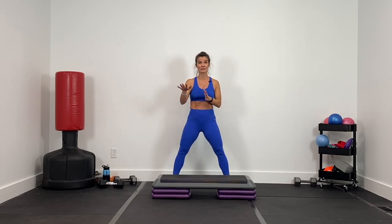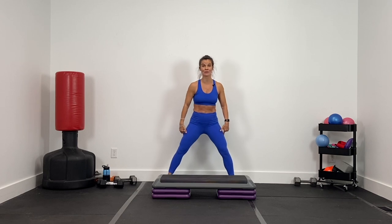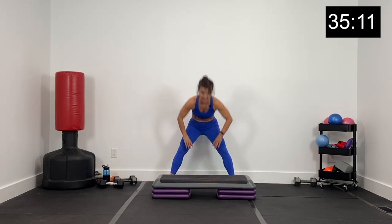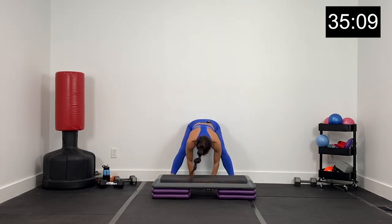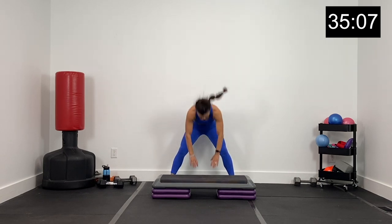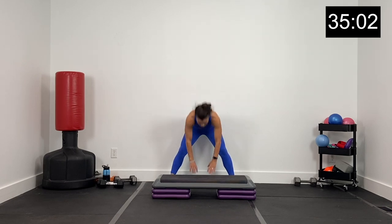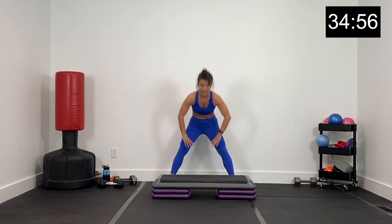We're going to start with a little warm up. Feet out really wide, starting with the hinge — just over and up. Sending those hips back and then driving the hips forward. Inhale on the hinge, exhale as you come up. Core nice and tight, drawing that belly button in. Let's get three more right here, getting warm and getting loose.